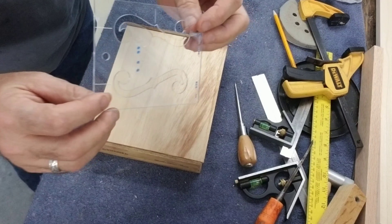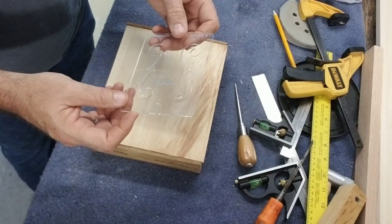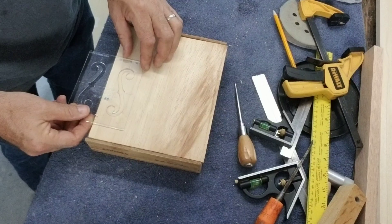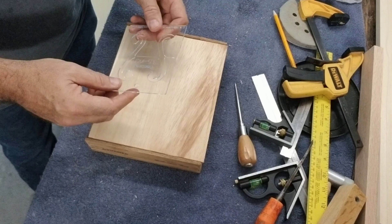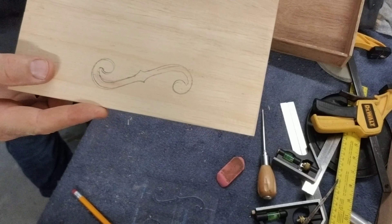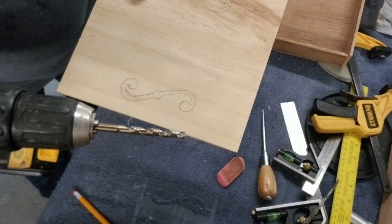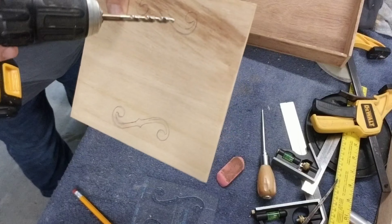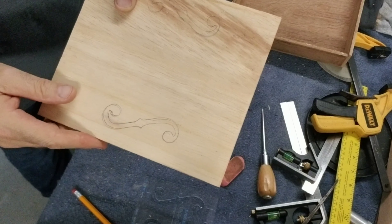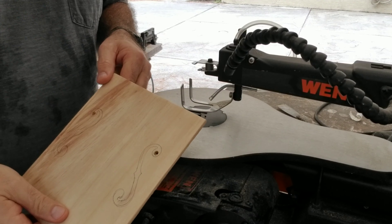I'm using this little clear template that I got from cbgiddy.com. I'm going to put one F-hole here and one here, so I'll trace and measure it. I've got the template drawn on there — my little F-holes on both sides. Now I'm going to take my drill bit and put a hole here and a hole here so I can drop my scroll saw blade through and start cutting this out.